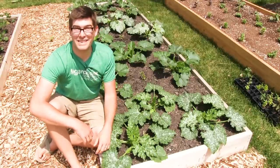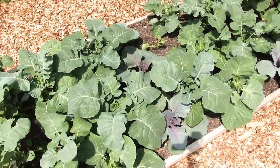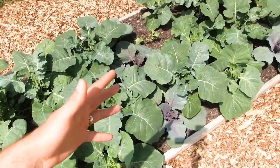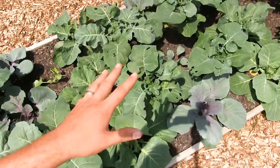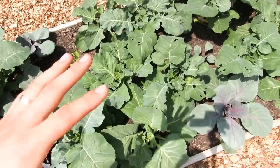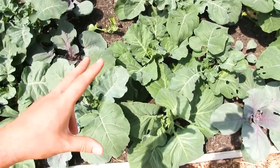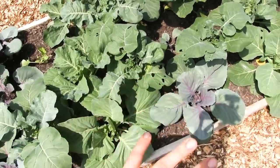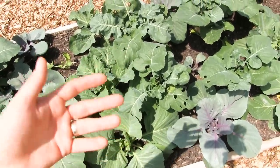Let's check out the broccoli and cabbage — this one is incredible. You're probably looking at this and thinking these are way too crowded, but absolutely not. By combining our plants we're actually able to grow broccoli and cabbage in a high density planting arrangement.